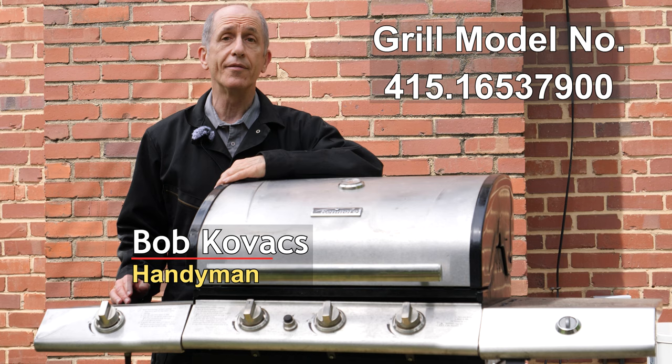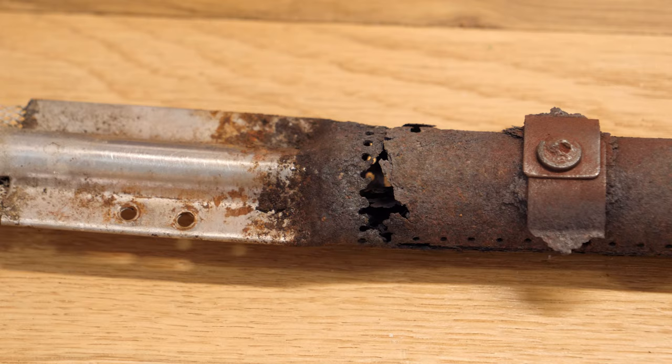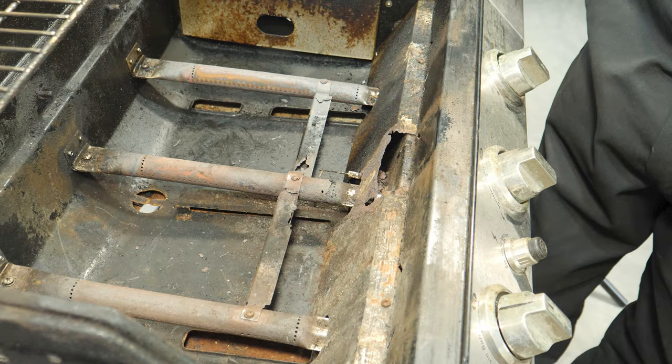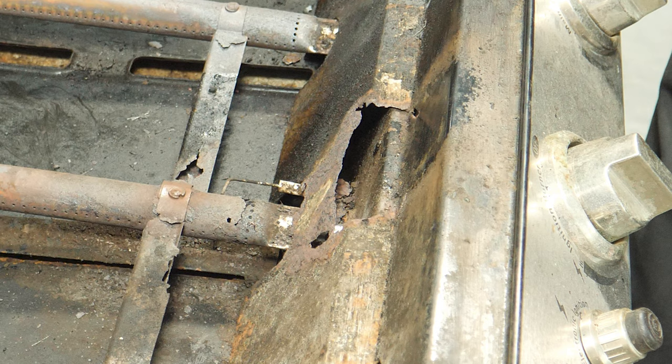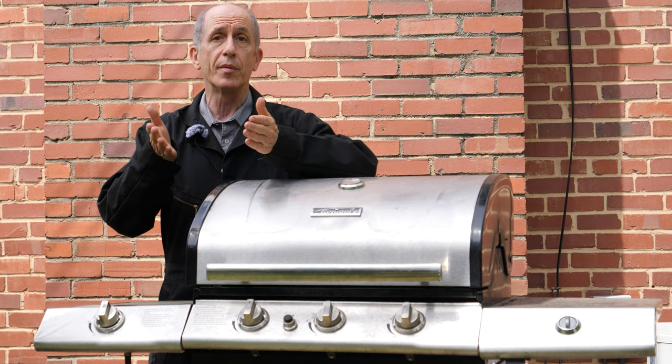Hi everybody, I'm Bob Kovacs, and this is my Kenmore barbecue grill that I got 11 years ago. We use it all the time, and after several years, some of the internal components started burning out from the temperatures involved. For example, one of the burner tubes burned out, one of the heat tents, and there's a heat shield — it was developing a big hole where it was getting burned through. It was starting to become unsafe to use.